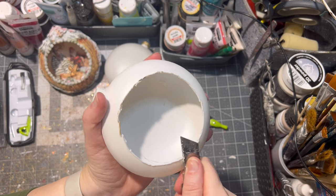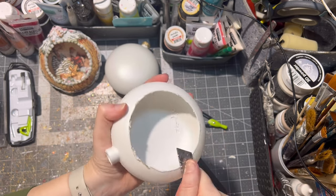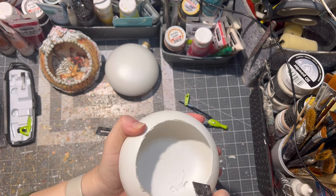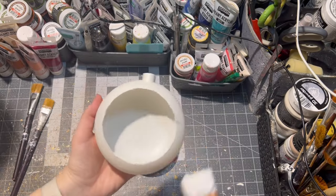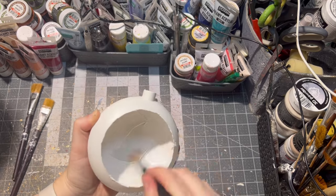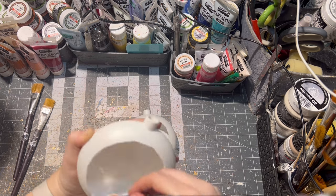Then I removed the cut piece and with an exacto knife I just cut off any bigger imperfections it might have. Then I painted with white paint the inside of the ornament and of course the outside as well, and I painted it twice, letting it dry between each layer.